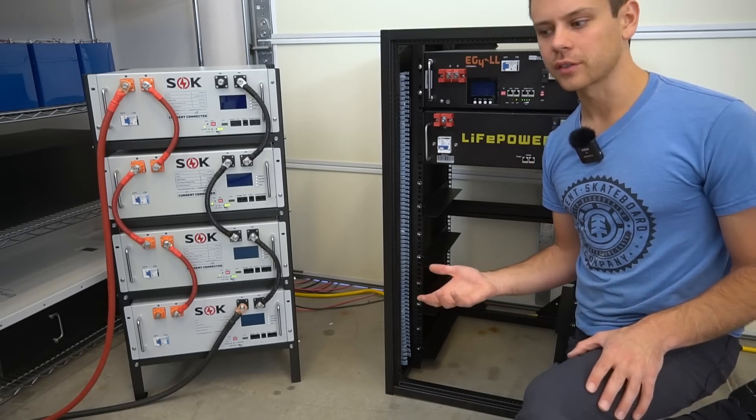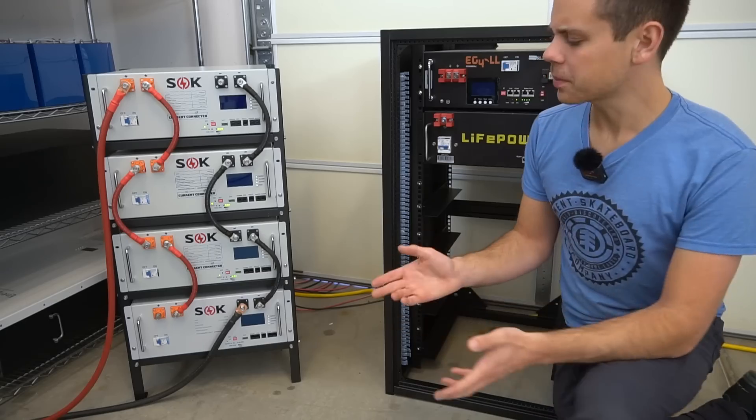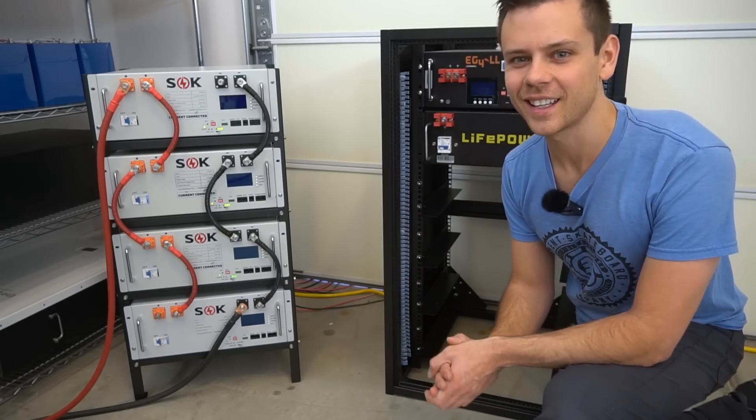Hopefully in the near future we'll have some more server racks to test and review. But for now we are stuck with these. That's pretty much it for this video — I hope you guys liked it and I'll see you in the next one.